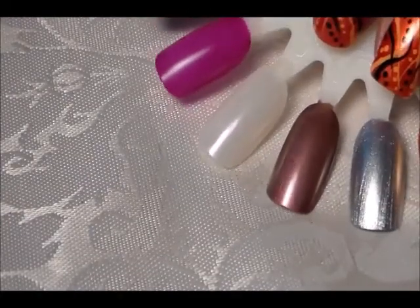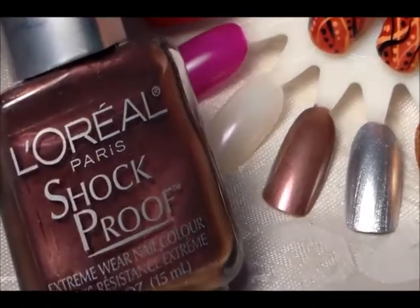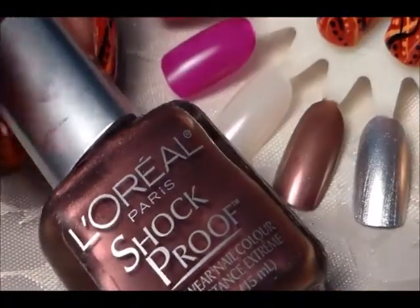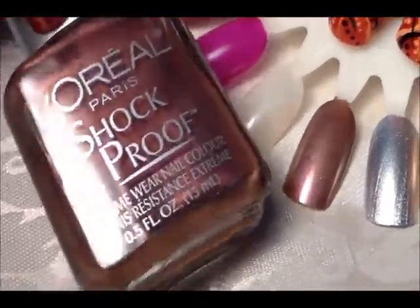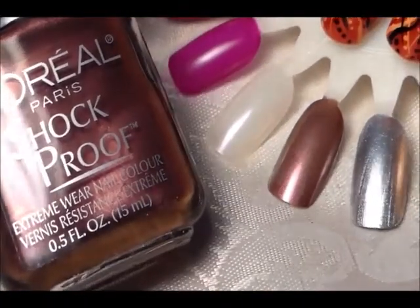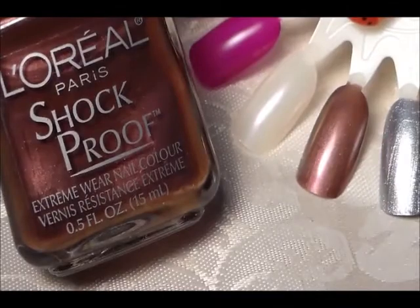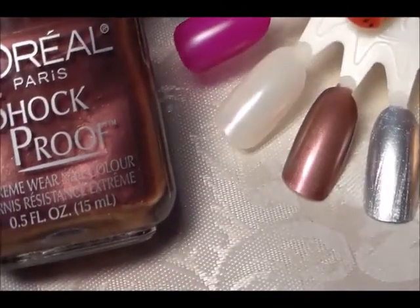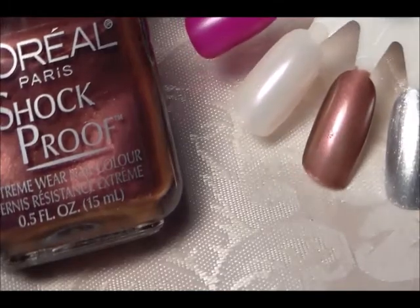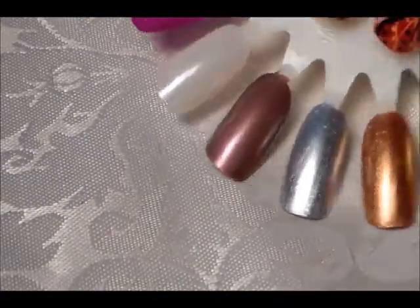The last one is a L'Oreal — I only have one and I don't remember when I got it. This is from their Shock Proof line with old packaging — I don't even think they make these anymore. It's called Plum Mystique and it's a really pretty mauve. It's a little bit matte, not shiny.